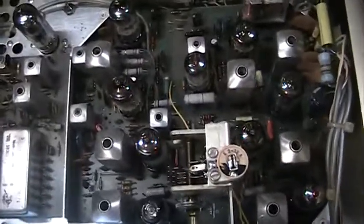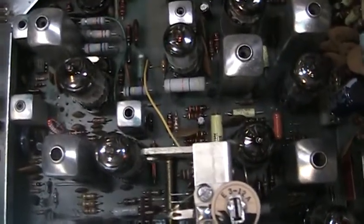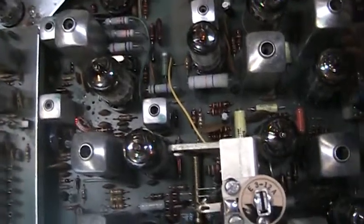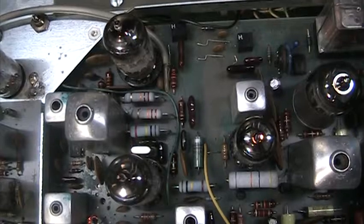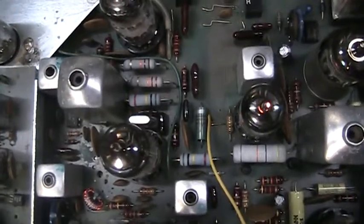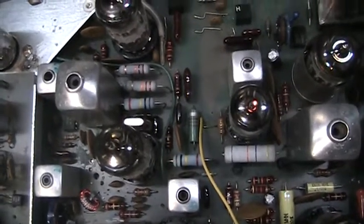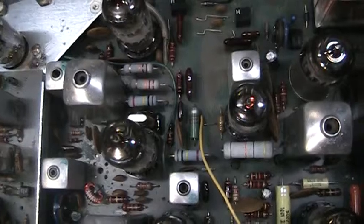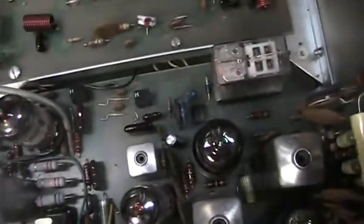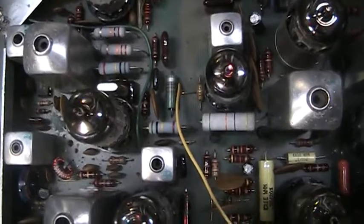Every electrolytic cap has been replaced and most of the power resistors have been replaced. You can see the blue flame-proof power resistors — a bunch of them there, off the board so they can have airflow and less heat.